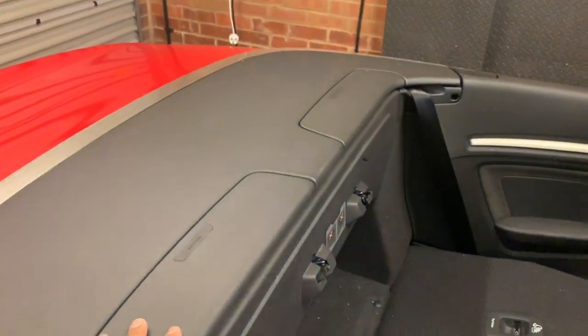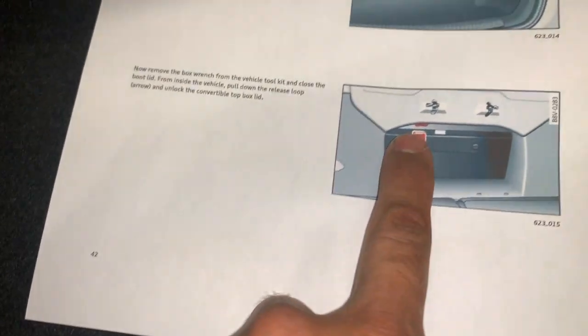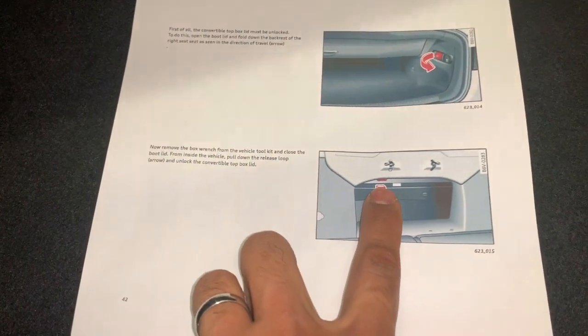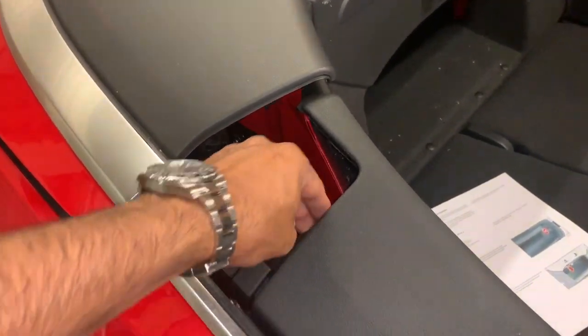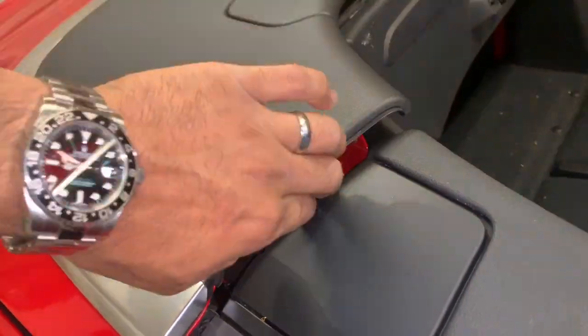We have to open the storage compartment lid. Unfortunately, somebody has broken the little release hook for opening the storage compartment lid, which would be over here. According to the manual, there's a little red hook here — you grab it with your finger and pull it down. With the storage compartment lid unlocked, you should be able to open it. To get your hand in, you can push this flap forward, get your hand under the lid, but make sure you're holding it on the metal and not on the plastic. Get your hand inside and open the storage compartment lid.